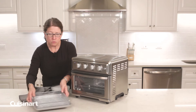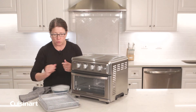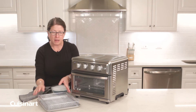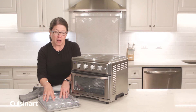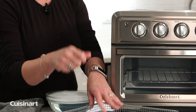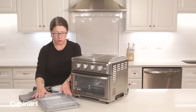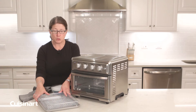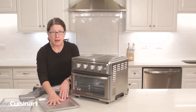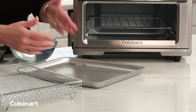When you use the air fryer, if you're doing anything that's a little bit greasy and you get some drips, always soak the basket in hot sudsy water. I like to use a nylon brush with soap and water and scrub it to get any food particles out. Never put this in the dishwasher because it's not dishwasher safe. The same thing with the tray — soak it, because if you don't keep it clean you will get grease buildup.